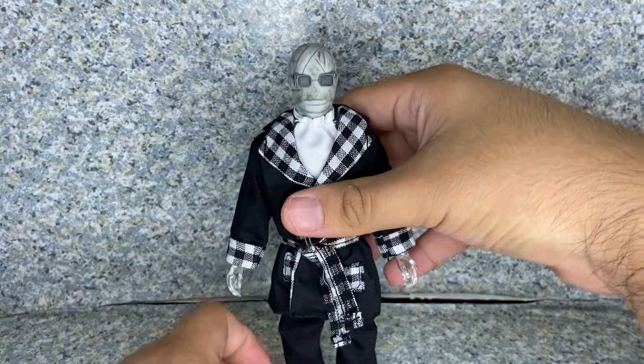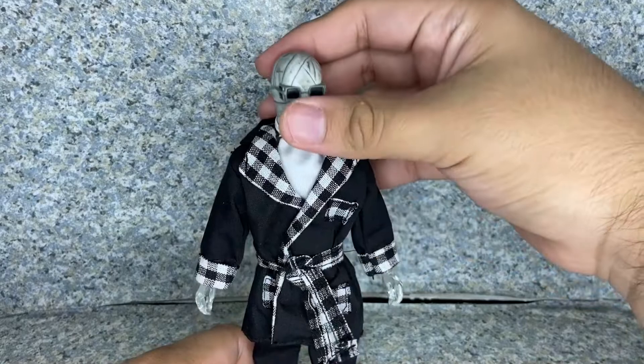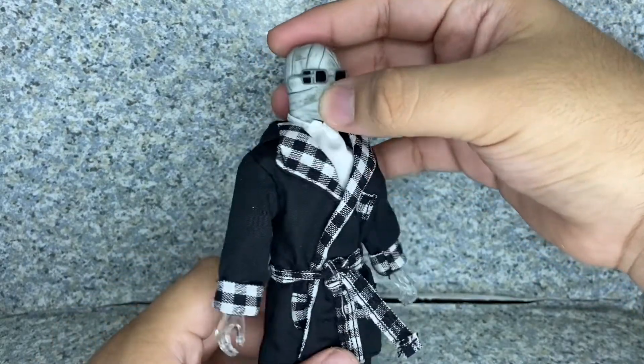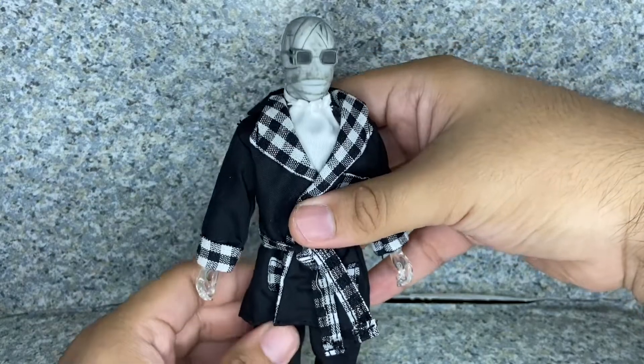Overall, for the Invisible Man figure, I'd say Mego did a really fantastic job. I really do love this figure — I mean, come on, it's the Invisible Man, who doesn't like that? The head sculpt looks really good, and Mego did a really great job with the outfit as well.